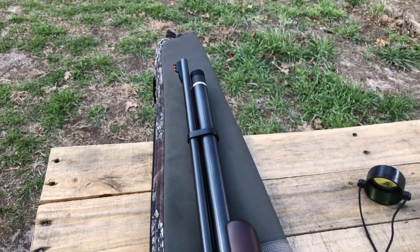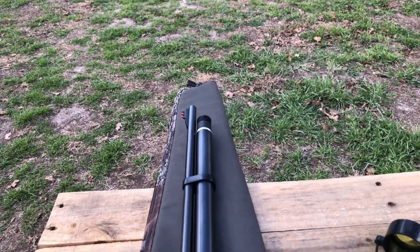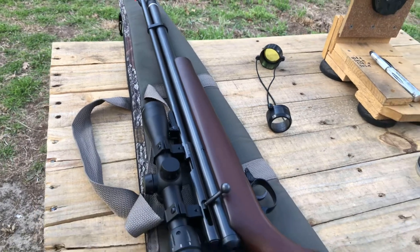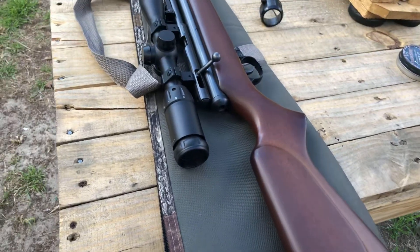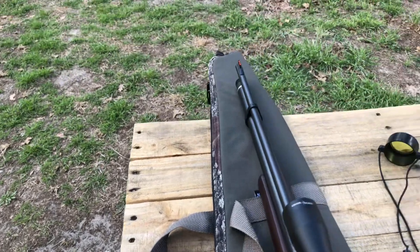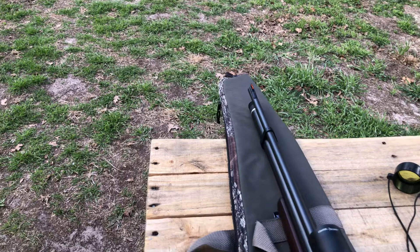I'm gonna take that 160 all the way to a higher level. That's all it is — it's across the 160, they turn it into a PPP. And this gun hits like a doggone hammer — that's why it hits so hard.